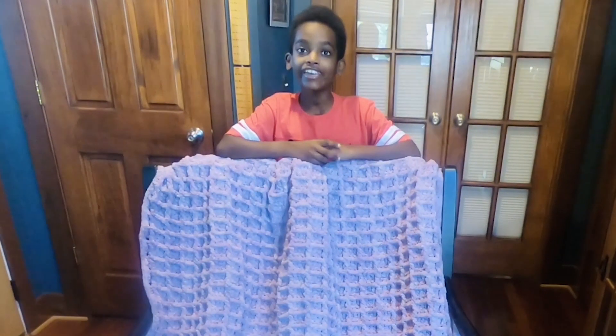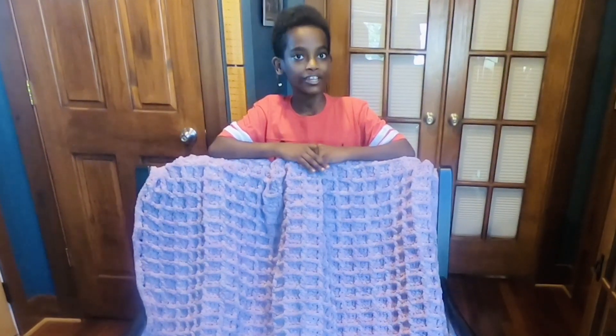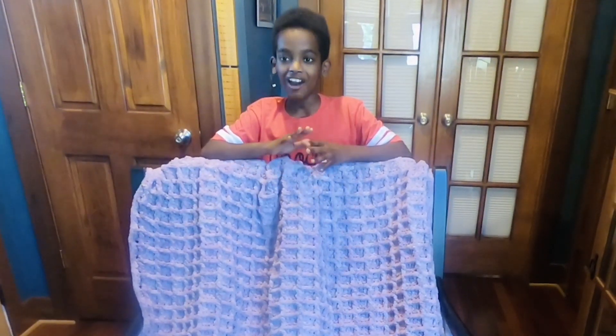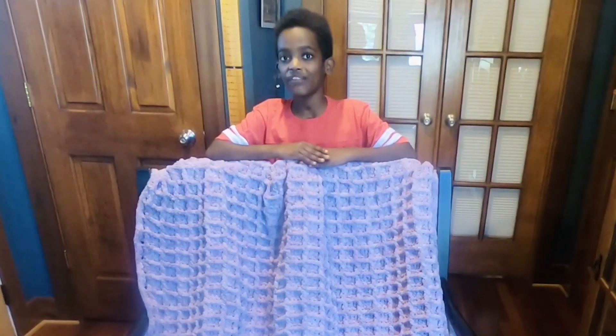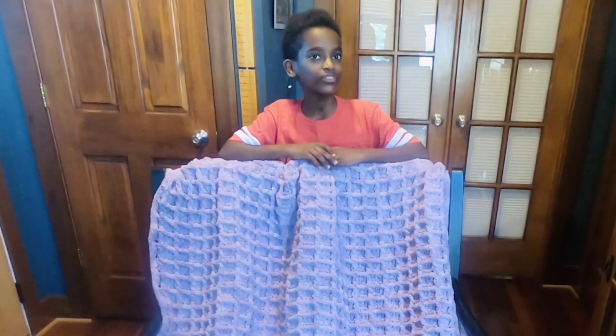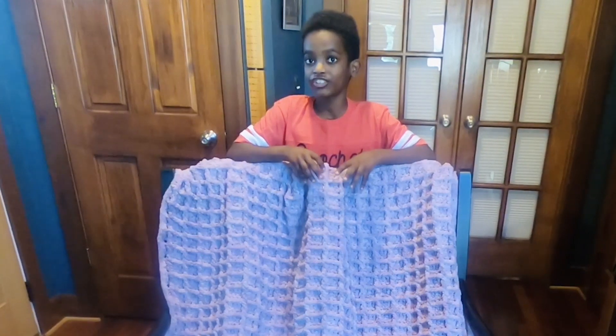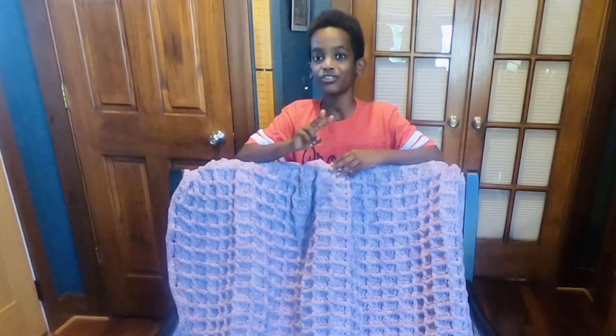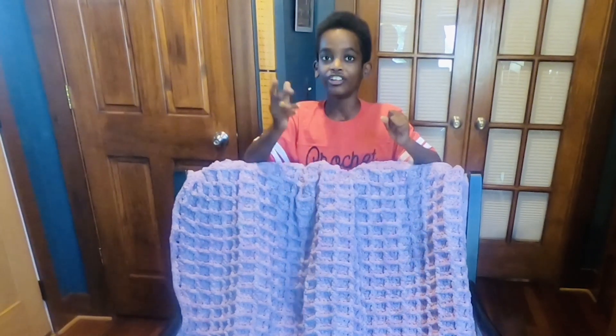Hello Crochet Friends! It's me, Jonah, and let's think of Yarnspirations responding to today's show-and-tell. Today I'll be showing you four different afghans that I've made. Two of the afghans use a chunky chenille yarn where I'm actually using a crochet hook, and the other two afghans I'm using loop yarn and I'm only using my fingers.